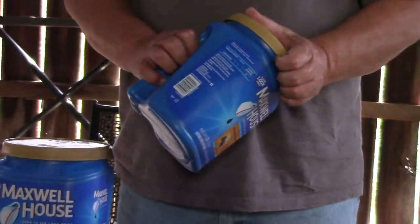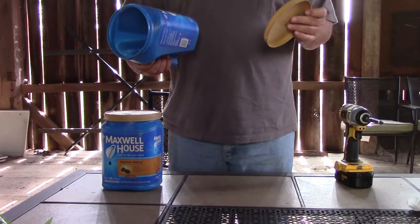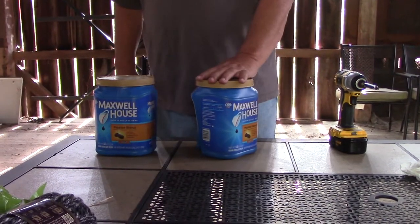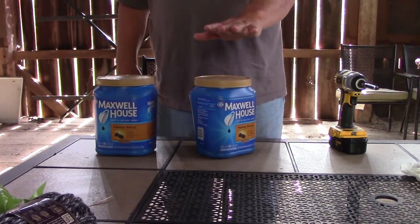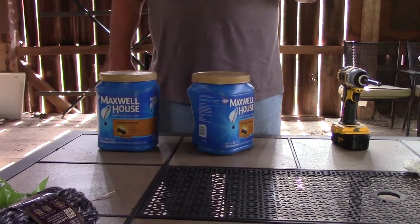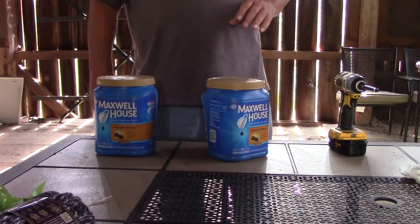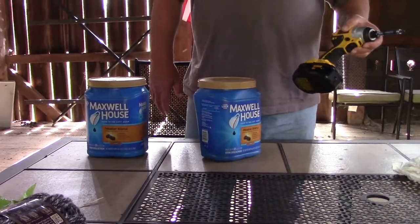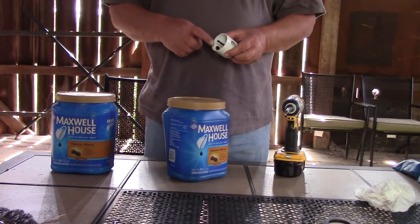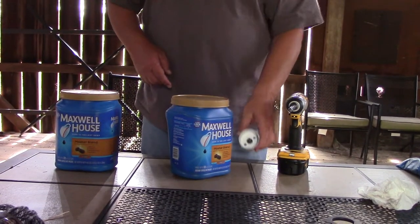These coffee containers — we get tons of these at work — these big ones and the bigger creamer bottles that are plastic like this. I'm just going to do a couple up here real quick to show you how I do it. All you need is your screw gun and a hole saw. That might be a little bit bigger than what I should use but I'm going to try it anyway and see what we come up with.